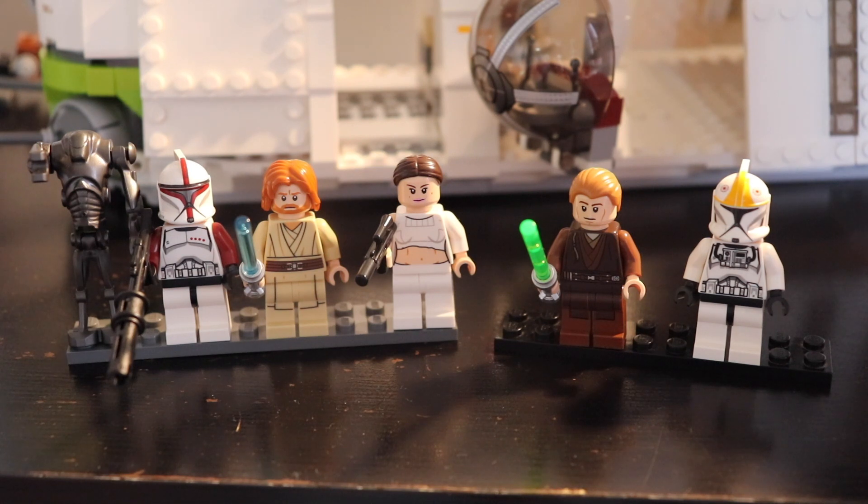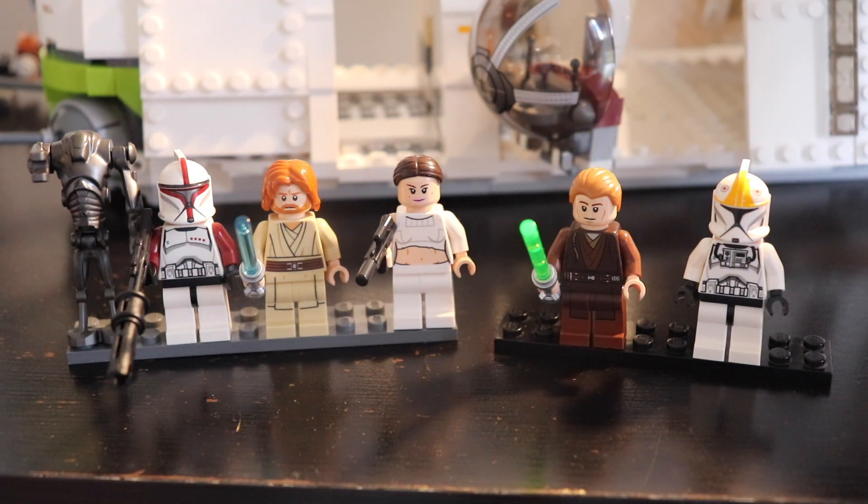I think we should have another clone pilot because there are two cockpits in this gunship, but you only get one clone pilot in the box. On the box, I think it shows Obi-Wan in the second cockpit, which doesn't seem so realistic to me — maybe a small mistake from LEGO. But overall you have a really good selection of minifigures and most collectors would love to have this set just for them.